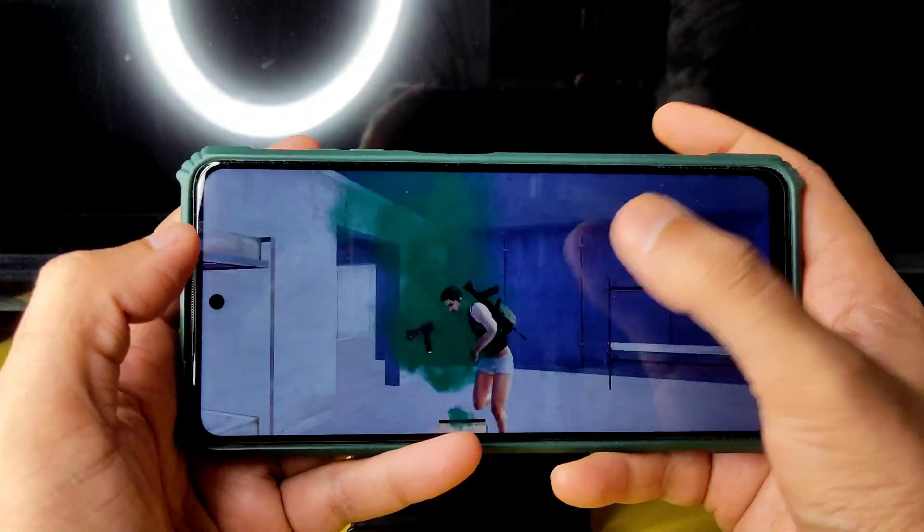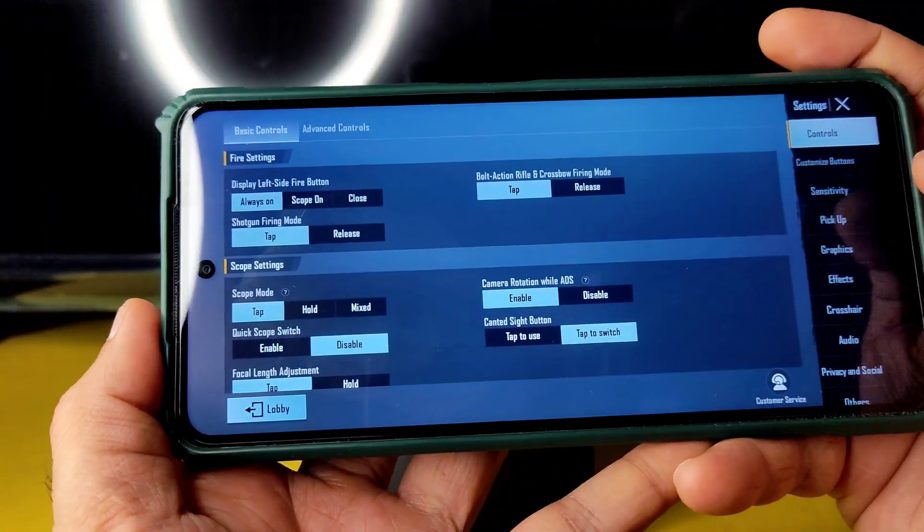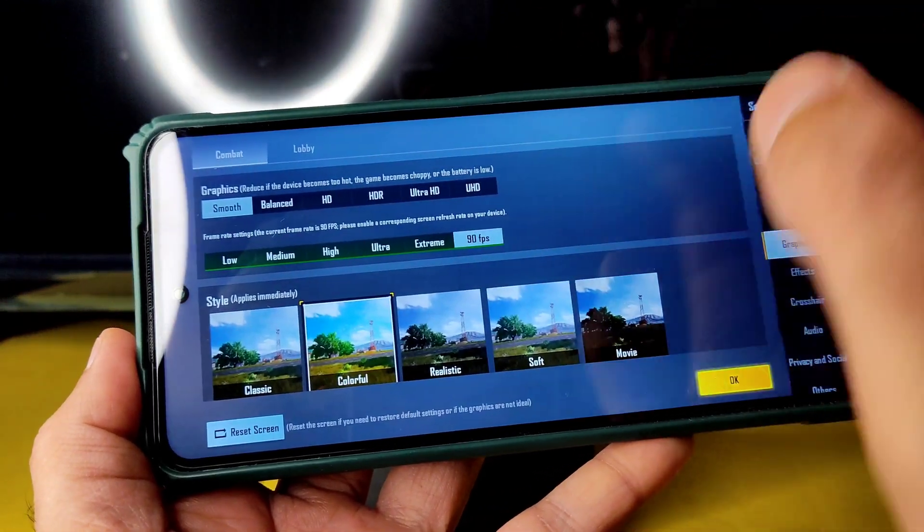Let's see the TDM mode with the same graphic settings — smooth plus 90 FPS.